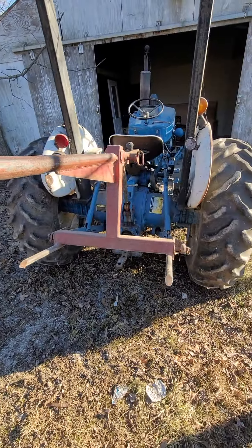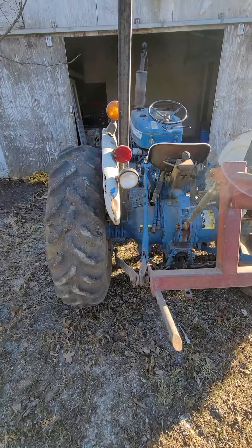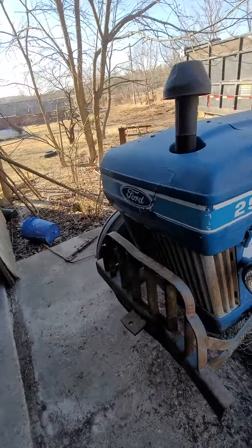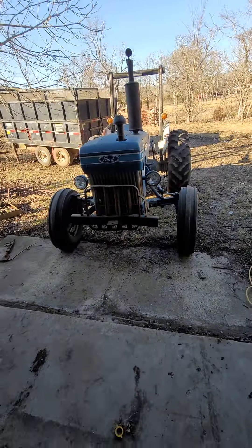But it fired up, ran good. Going around a little bit, spend a little time on it here. Nice little traction. 42910.